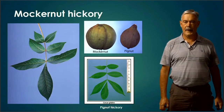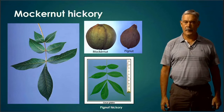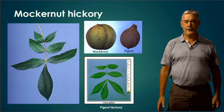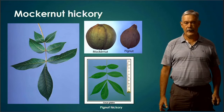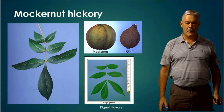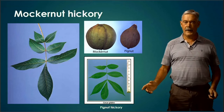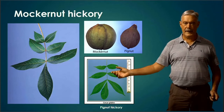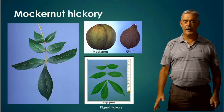Mockernut Hickory — I love mockernut hickories. Great wood for smoking, great nuts for the squirrels and other critters. The leaves of hickories are compound, and the Mockernut often has at least seven, if not nine leaflets, as opposed to Pignut which usually has five. The big diagnostic feature of Mockernut Hickory is the leaves are pubescent — hairy, with fuzz on them. You're allowed to pick this one up and feel that leaf. That fuzziness distinguishes it from Pignut Hickory.